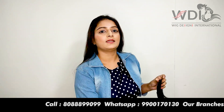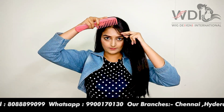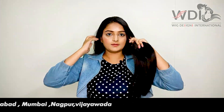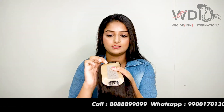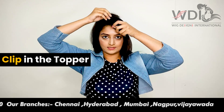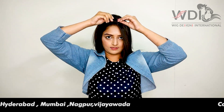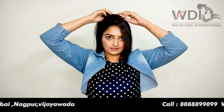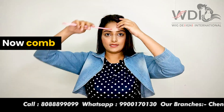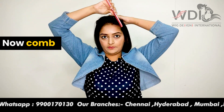I just part this and go with the partition a little bit. There is a clip here - if you can see this, there is a clip - and then just lock it here. Then with your natural hair just pull it and pin it yourself.